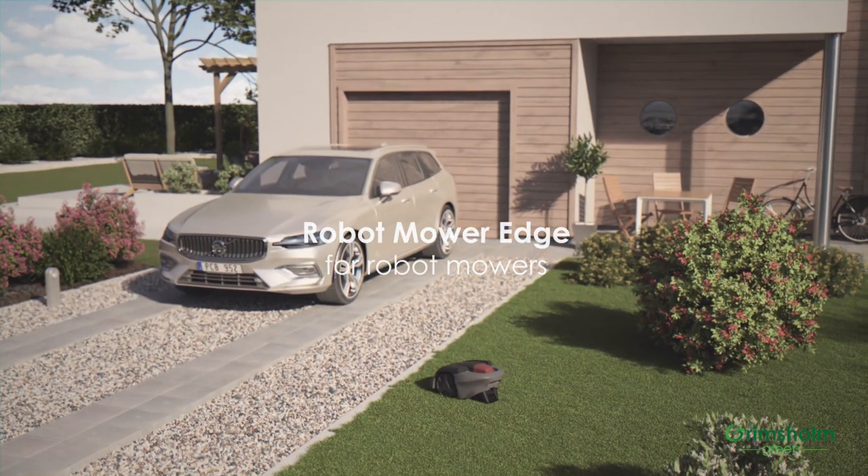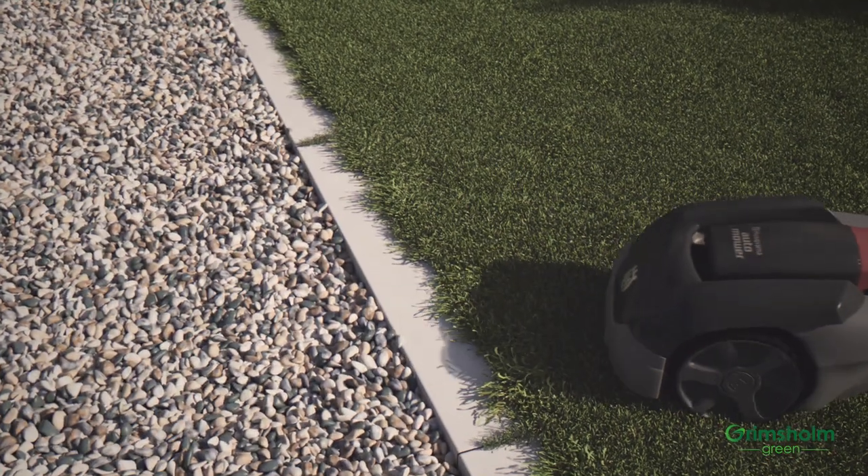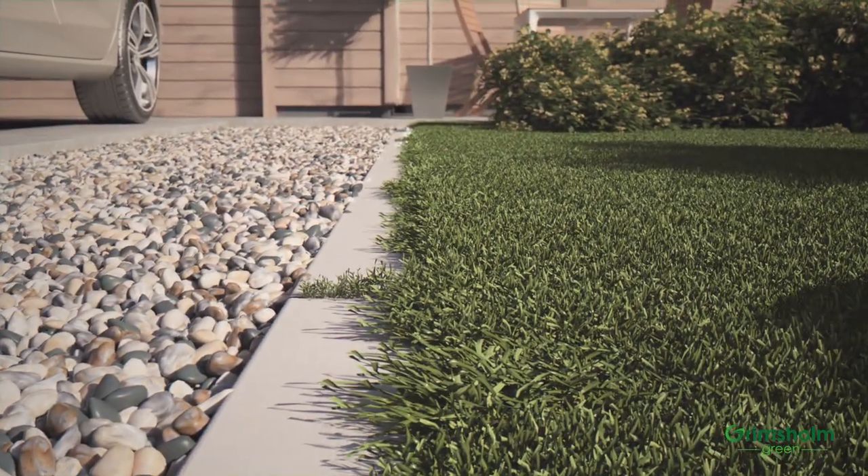Do you recognize the problem? Your robotic lawnmower will help you get a nice lawn, but the grass is growing over and in between the tiles. The overall impression could be better.